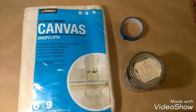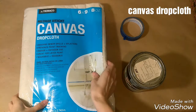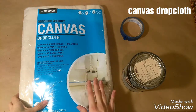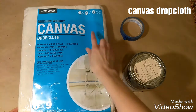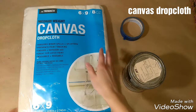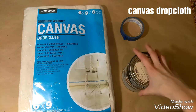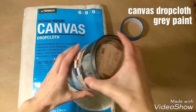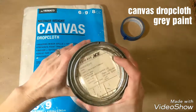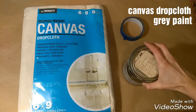I'll start off by quickly showing you everything that I am going to be using for these projects. I will be using this drop cloth canvas. I got it at Menards — you can find it at hardware stores or also at Walmart. I do not need the entire canvas; I'll just be using a piece of it, so if you find one that's smaller, that's probably better. I will also be using this gray paint. I got this from Ace — it is in the color Smooth Slate. Use whatever paint fits with your decor.